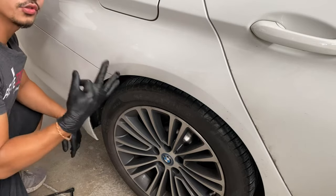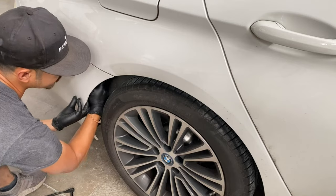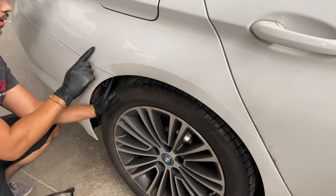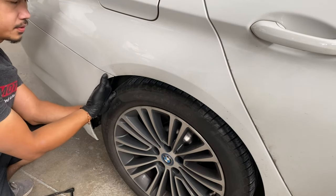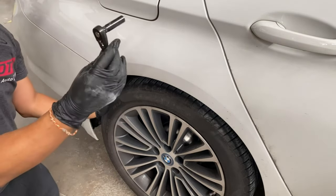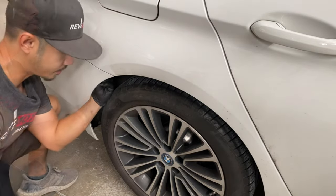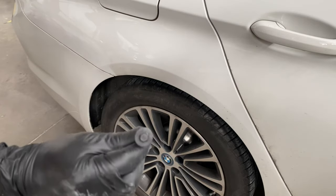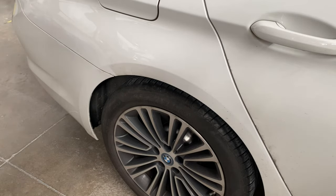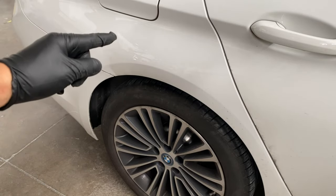Once you get those 3 bolts off, there's going to be a fender liner right here. Use your hand and push back on that fender liner, then come up here and put your finger right there — you'll feel another bolt. That's also going to be an 8mm. That bolt looks the same as the previous ones. Then go ahead and duplicate the exact same thing on the other side of the bumper.